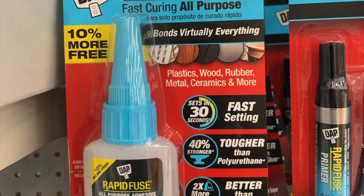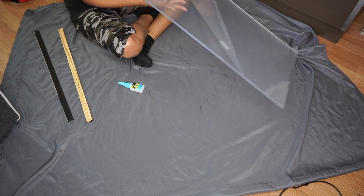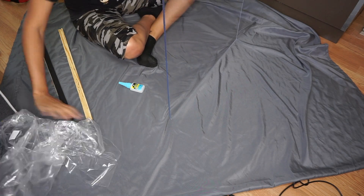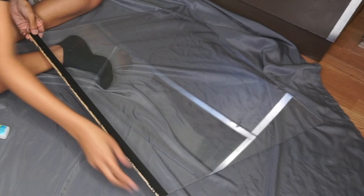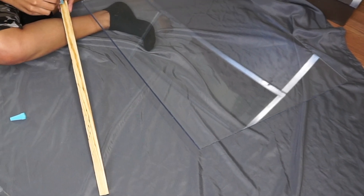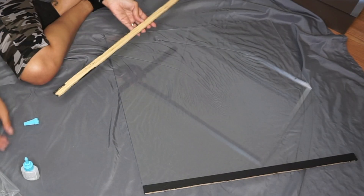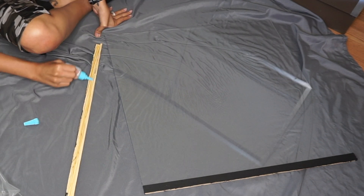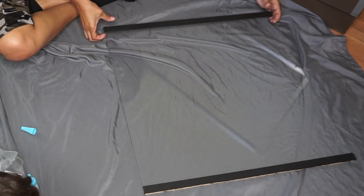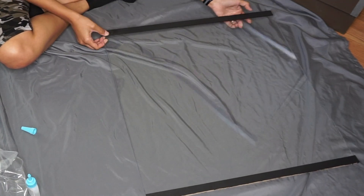Here I'm just painting those frames black. Next I'm using some all-purpose glue to glue the frames to the plexiglass — and this is where I messed up terribly. I took the entire protector off the plexiglass, which would ultimately result in me ruining the door. The right way would have been to peel back only a little bit of that plastic, glue it on, let everything dry, and then peel back the rest.